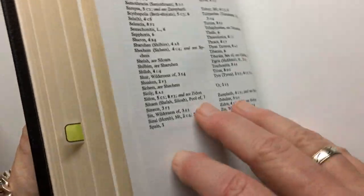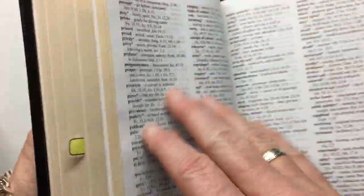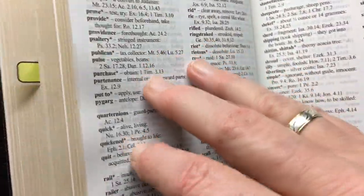At the back you also have a glossary and a reading plan. I don't use reading plans — I just start from Genesis and then Matthew. There are a few pages of the glossary in the middle.